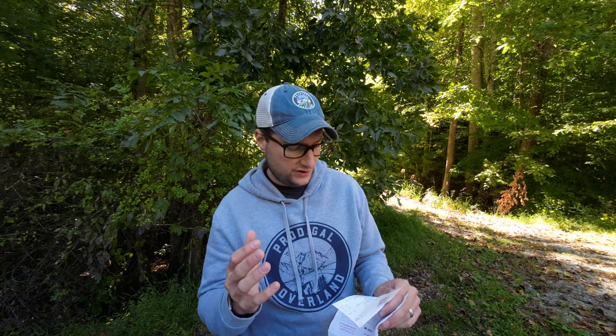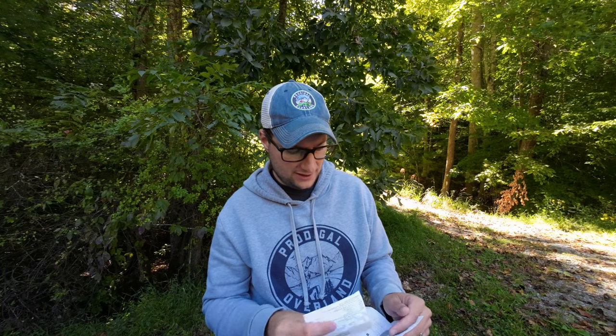We paid around $343 per tire, plus tax, mounting and all that. So for four tires, all said and done, we were close to about $1,500 to $1,600, not counting some extras like tire warranty. But so far, fingers crossed, I've been very happy with these tires.